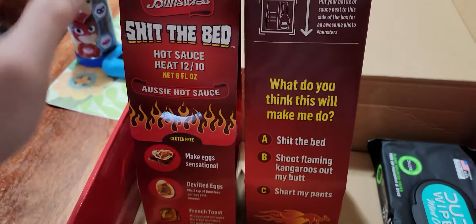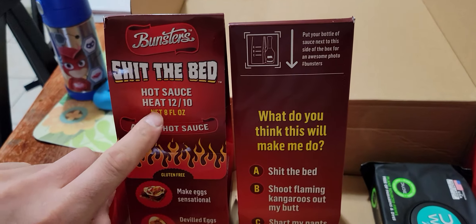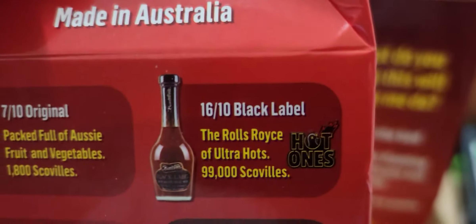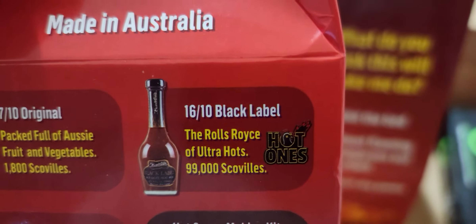It comes in a box like this — here's the back and the front. So you see: Shit the Bed hot sauce. Heat: it's 12 out of 10. I am actually going to end up buying this one right here, the Black Label. That's going to be next — Hot Ones.